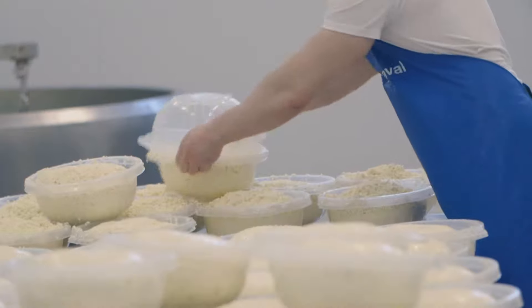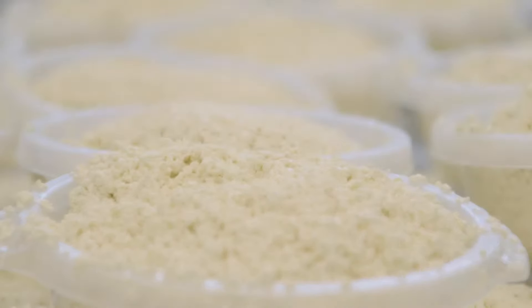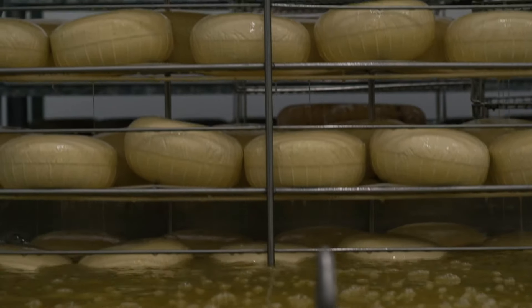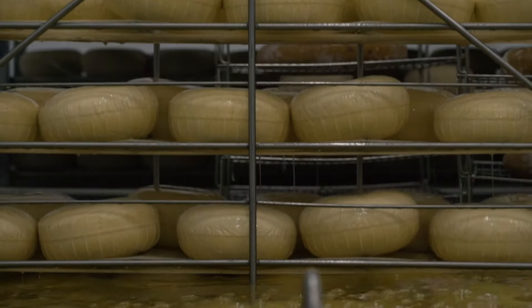After being left overnight in the colanders that replicate the shape of a basket, we then put them into brine for just over a day and that absorbs the salt. For all cheeses, it's very important that salt gets into the cheese — it preserves the milk, stops it from going off, and allows the cheese to develop.